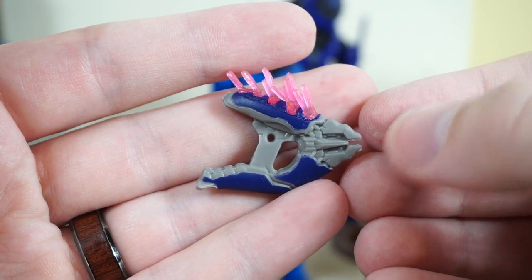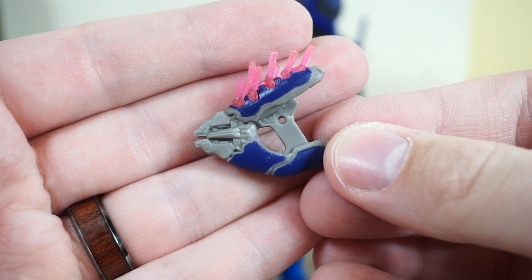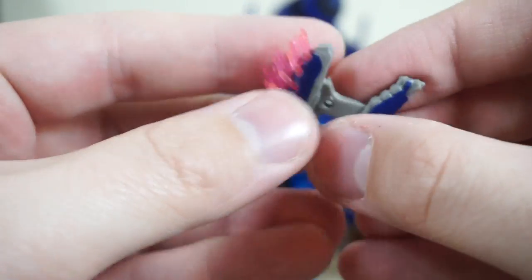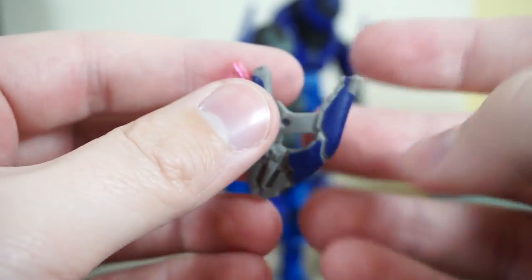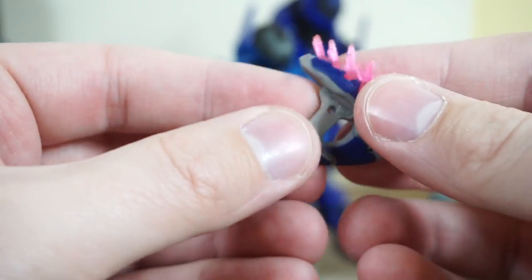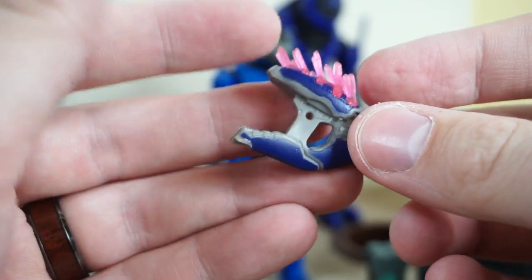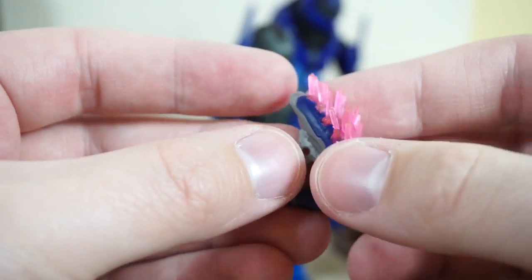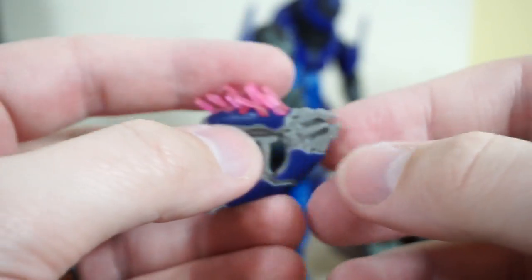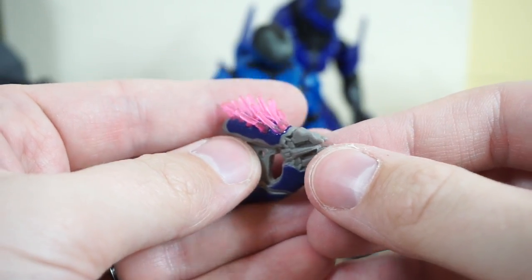Next up, we have the needler, and this looks absolutely amazing. I love the bright pink used for those needles coming out of the top. Mine got a little warped in the packaging, but that's not a problem. The plastic these are made in — if you get a warped weapon, you can give it a little bit of heat with a hairdryer or some hot water, then dunk it in cold water to reset the plastic, and you're good as gold.